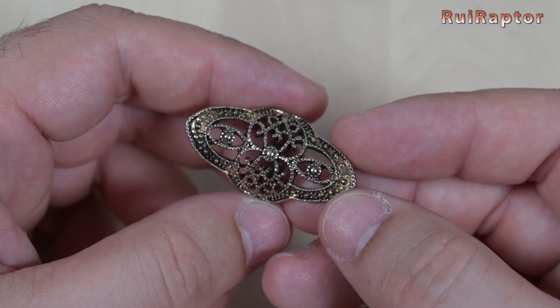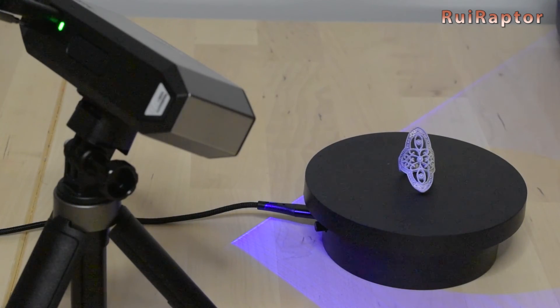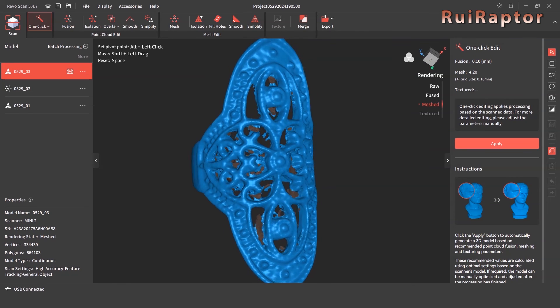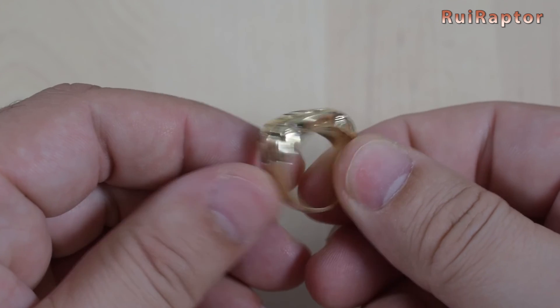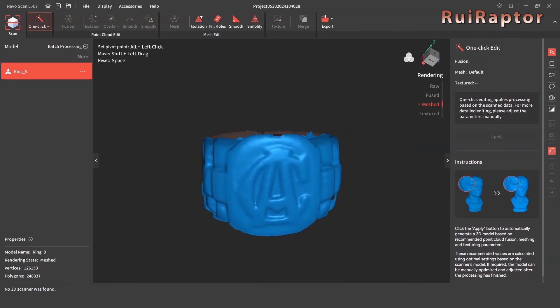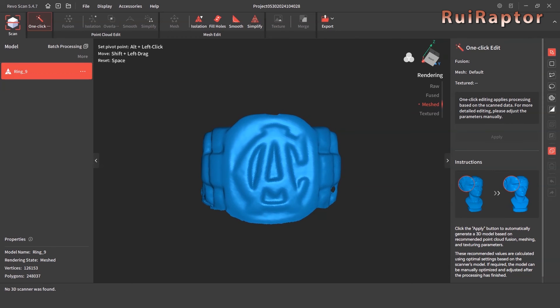Then we decided to scan some jewelry. First, we started with this ring with a lot of features on it. Because of the shiny surface of the ring, we had to use the coating spray so the scanner could capture it better. And this is the result — again, without any post-processing yet — all the features on the ring have been captured nicely. Last but not least, we scanned one more ring. This one does not have as many features as the previous one, but the details are a bit more subtle. The scanner was able to capture these as well. The scan on this one was very quick — we only scanned one turn around the ring.